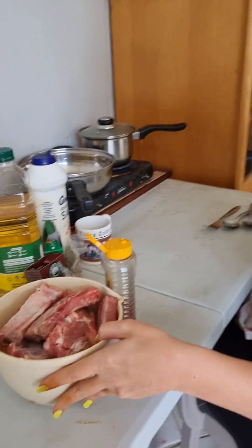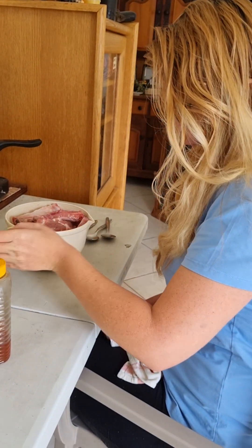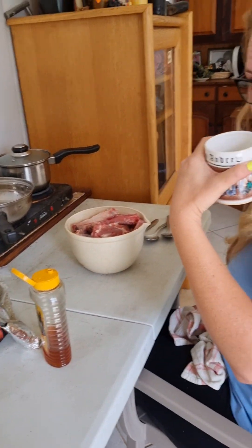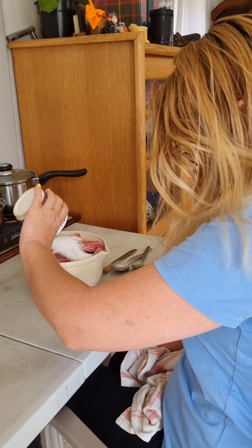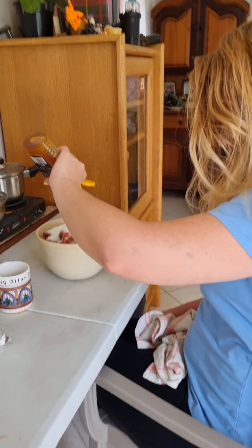Okay, so there are many ingredients for the ribs but there's a reason for that. Put about half a cup of sugar in there — it sounds weird, yes — and some honey. This is going to be sweet pork ribs.